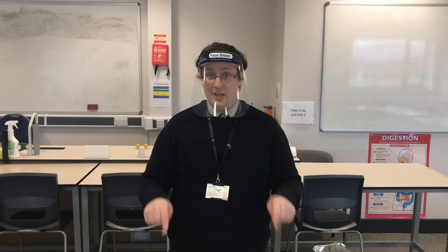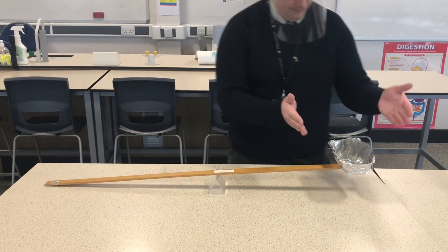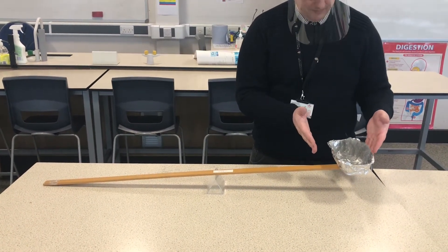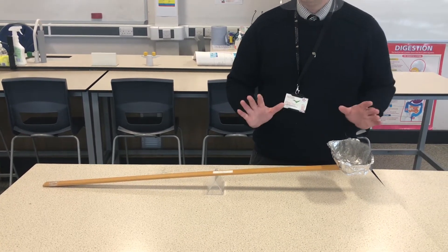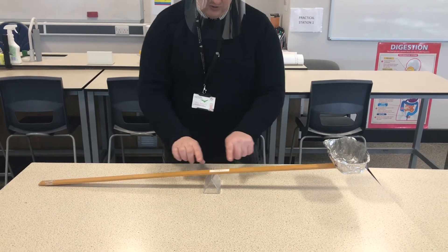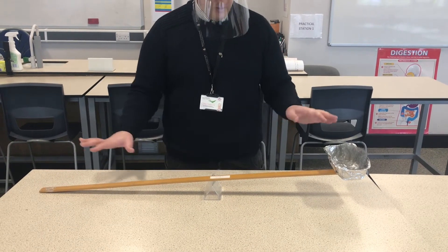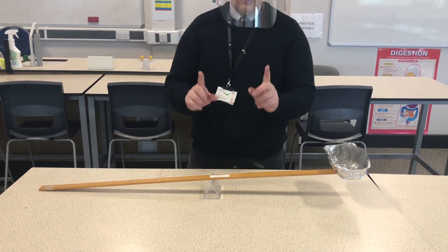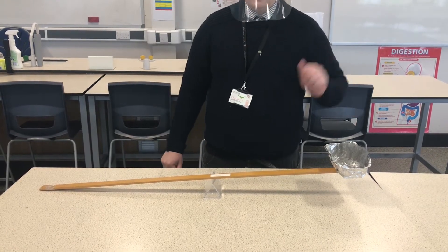Now we have another experiment for you to predict, so let's have a look at the setup straight away. We have here an aluminium tray. In it there is some iron wool, just resting and waiting in that tray, ready to be set on fire. It's on a ruler which is balanced on the peak of a plastic triangle. At the moment it's completely balanced, but right now this end is a little bit heavier than the other end, which is up in the air.